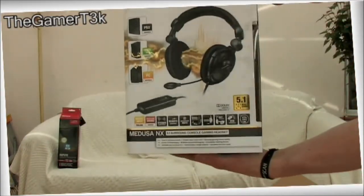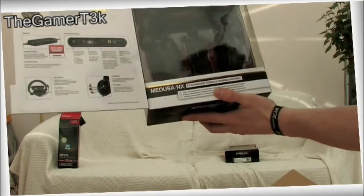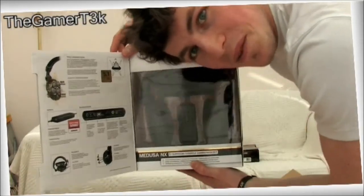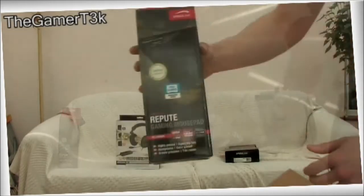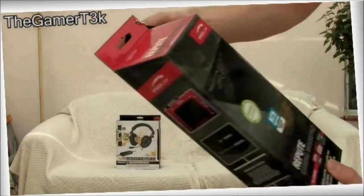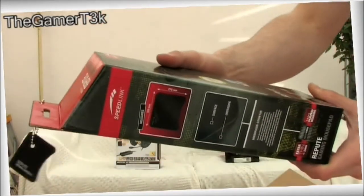And here's the Medusa 5.1. Definitely a few changes on there. Decoder Station — awesome, we'll have a bit of fun looking at that. So that's the Medusa there in its loveliness. And the other one here, we have the Gaming Repute mouse mat. That's the little taggy thing there, so it's really cool that you can actually feel what the surface is like before you get it out. That's awesome!